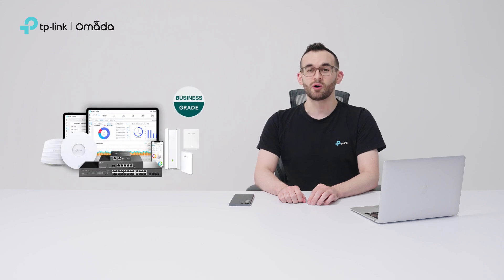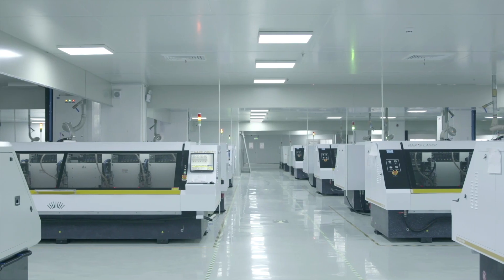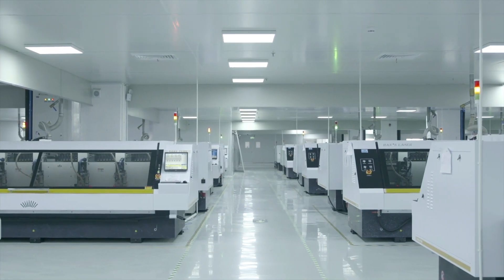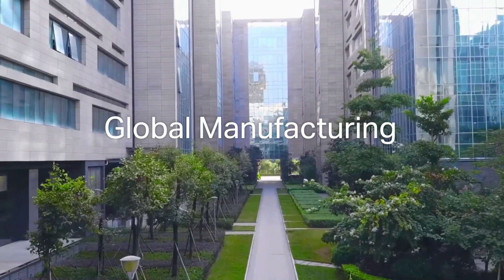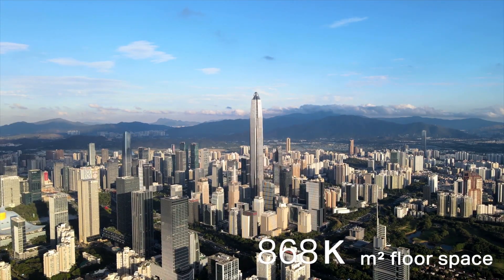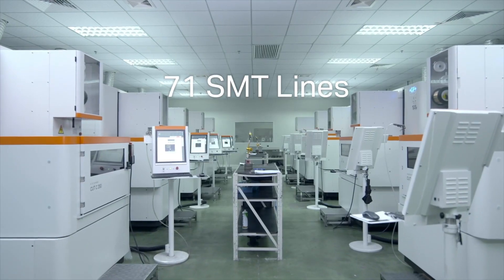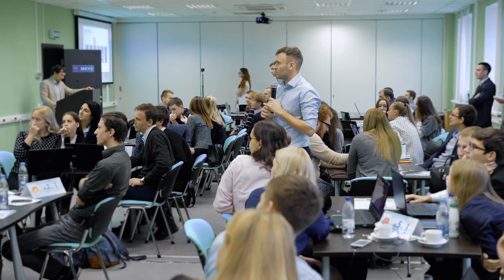Most importantly, Omada products deliver business-class quality and stability, ensuring you can rely on Omada Cloud Essentials. Omada stands out with its commitment to superior quality and competitive pricing. Backed by 28 years of networking experience and a reliable supply chain, as a true manufacturer, we offer extended warranties for peace of mind. Additionally, Omada provides local sales and technical support with an extensive local inventory, ensuring quick responses and solutions to meet customer needs.